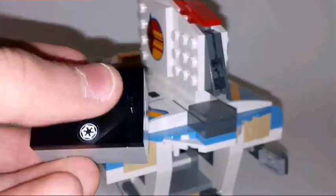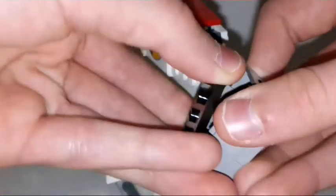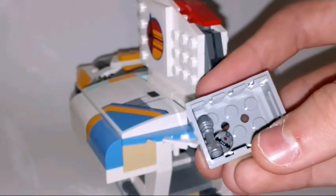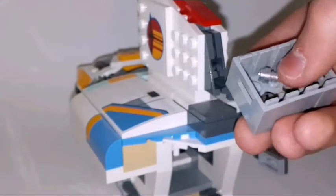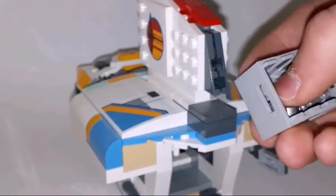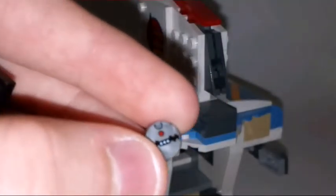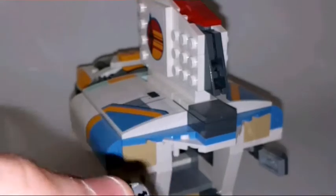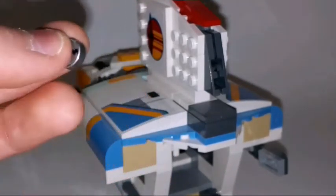This is actually a minifigure plate, which you can stand a minifigure on. And if you open this up you will see a lightsaber holder and lightsaber inside. There are also some printed pieces representing bombs. So that's actually a pretty exciting play feature and very realistic too.